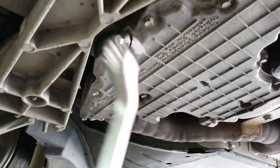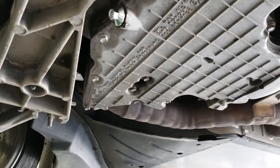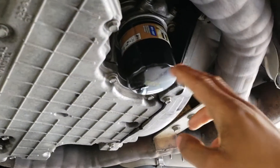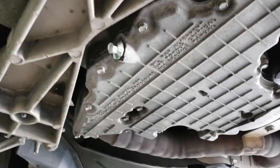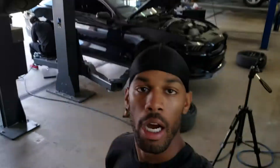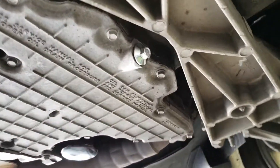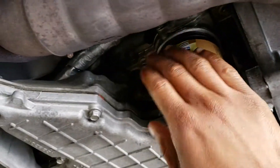The manual calls for 18 foot-pounds of torque on the drain plug, but I can't fit my torque wrench in there so I'm going with German spec — snug. The oil filter goes in hand-tight as well. After filling up I went underneath to check for leaks. The drain plug looks good, the oil filter looks good — nothing crazy, so we're all set.